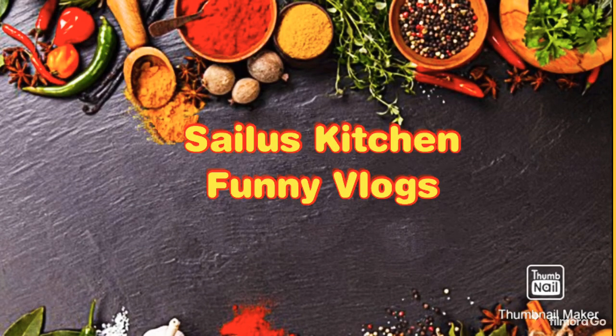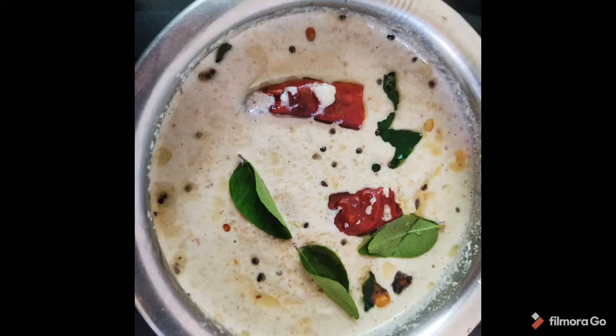Hi friends, welcome to Silo's Kitchen. I am Siloja. Everyone is here — I am a big fan. I am a fan of Tiffin's Seder.